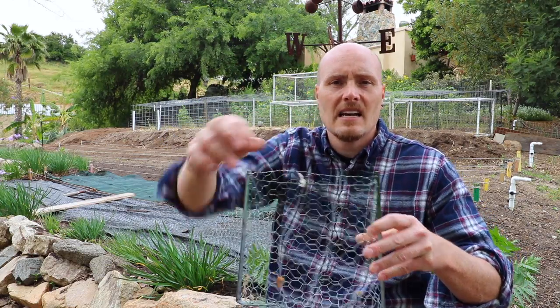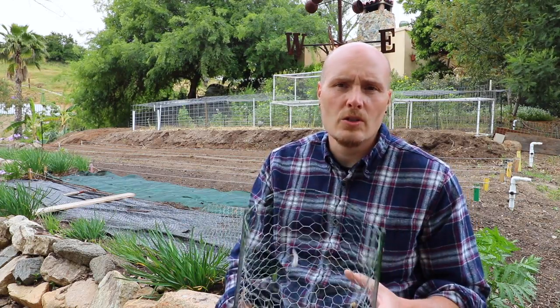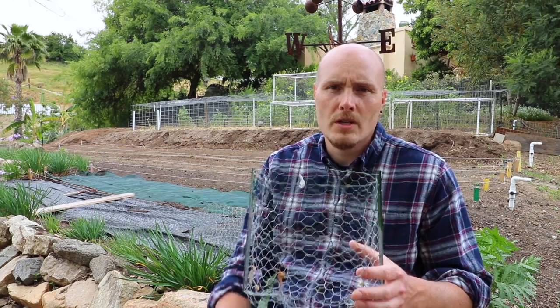As for whether the basket interferes with root growth, I don't really think so. I've never noticed any major issues — I've had massive tomato plants growing out of these. The three-quarter inch holes are big enough for small roots to grow through without a problem.